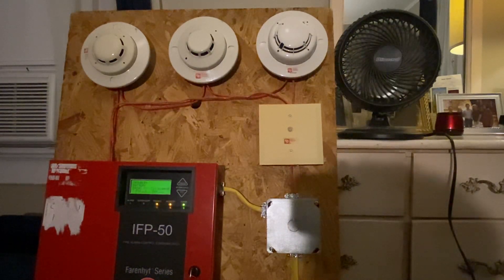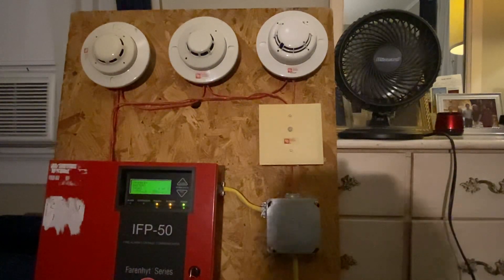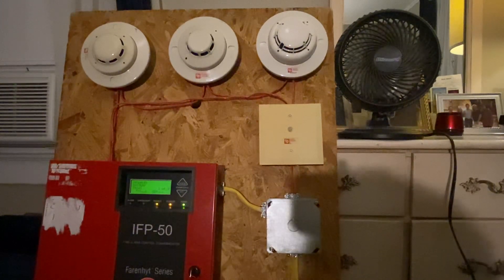It goes zones one, two, three. If any of those zones were to activate, it's going to trip that relay. That relay is in an output group — it's in output group two. So when any of the fire zones activate, it's going to trip group one, which is the horn strobes, and group two, which is also the fan shutdown. And it also will trip group 125 for your general alarm.